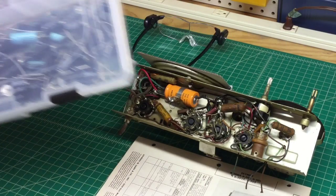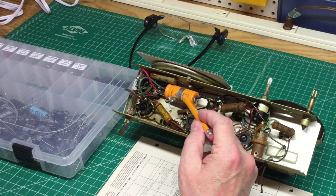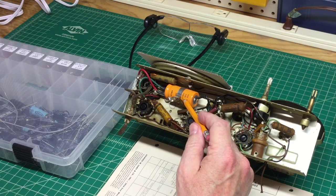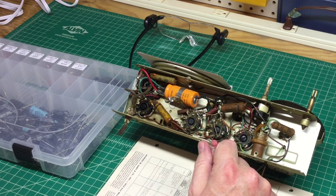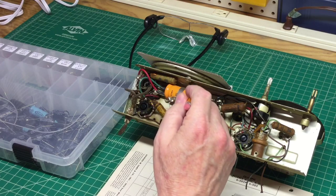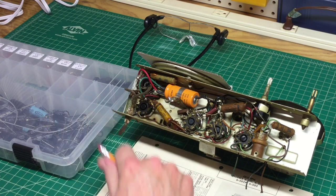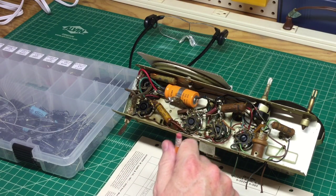Let me reference the schematic here for this multi-section capacitor and see what's actually been installed. I can tell this has been replaced at some point in time. I'll compare it to what the schematic shows, then salvage through my parts and get the correct electrolytic. Since this is a two-section electrolytic capacitor, I'll decide whether to use a terminal strip or something else for mounting.